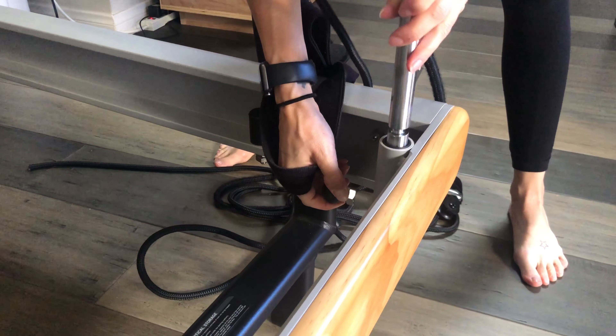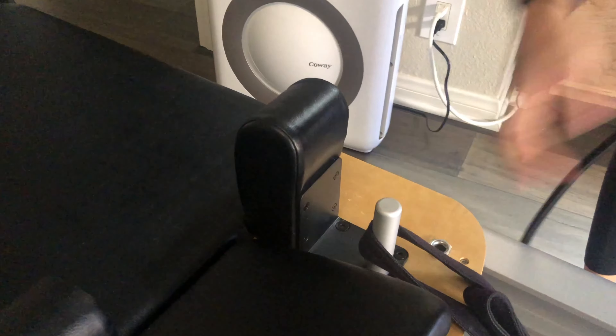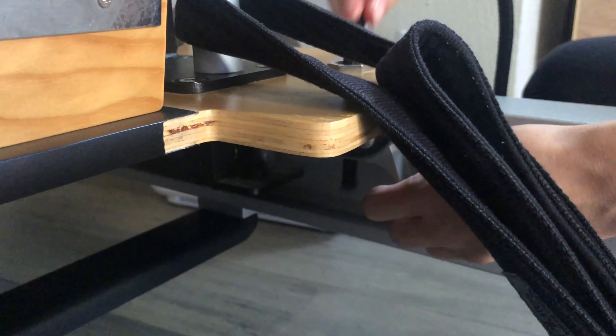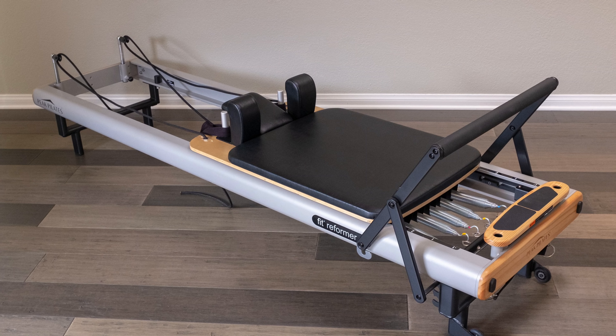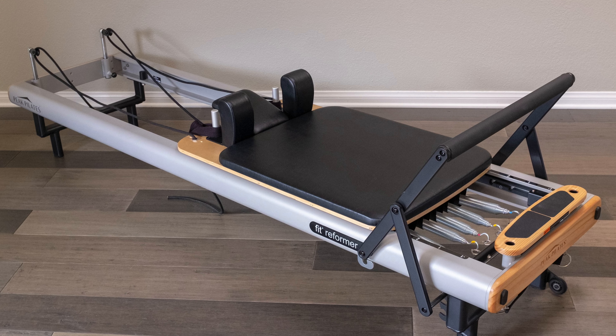Finally, replace your ropes and risers. Use the release button to place the riser back into the hole, making sure it clicks into place. Thread the rope down through the hole underneath the carriage, using the lever to tighten the rope into place. For a safe and smooth ride, be sure to perform this maintenance regularly on your Peak Pilates Fit Reformer. Take care.